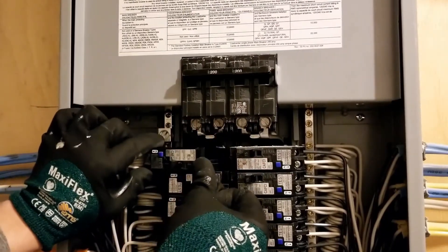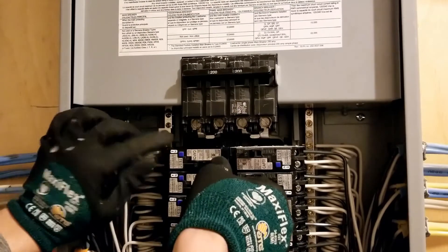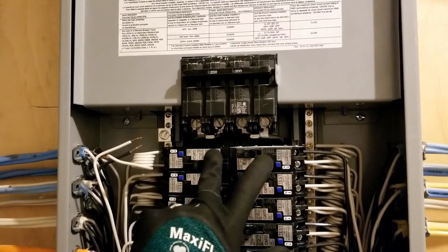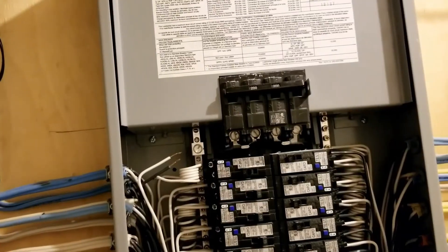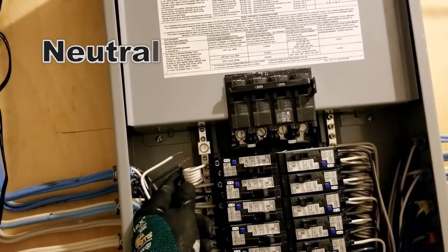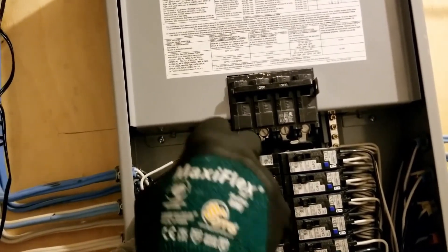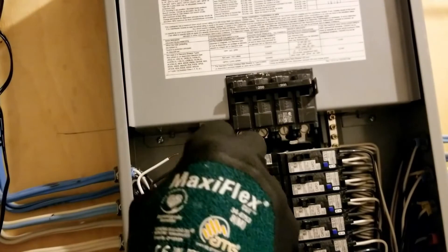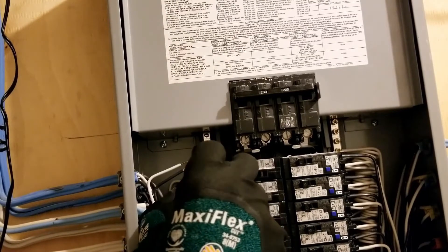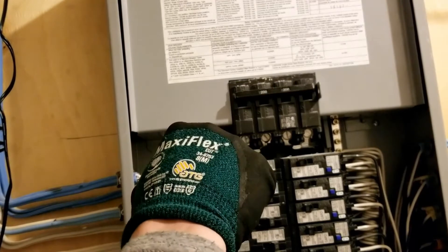Make sure it's fully in the corner. It should go in smoothly. Now it is in place and I can connect the wires. But before that, I will need to put the neutral wire under the bus bar that came with the breaker — make sure it's nice and tight.